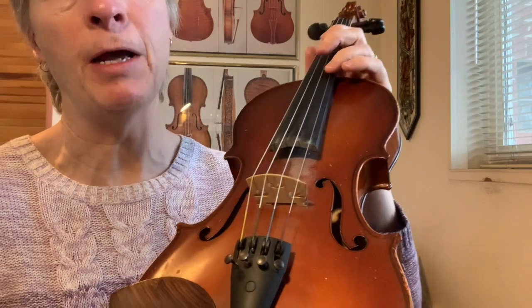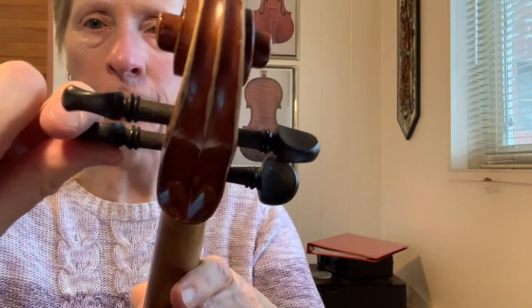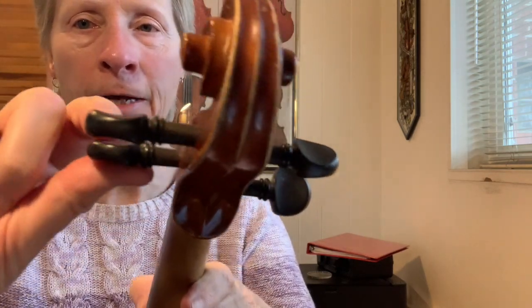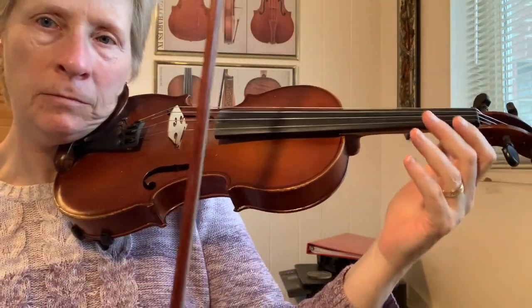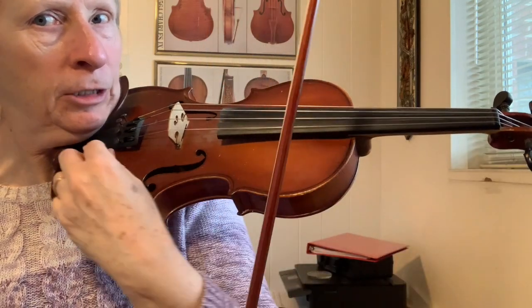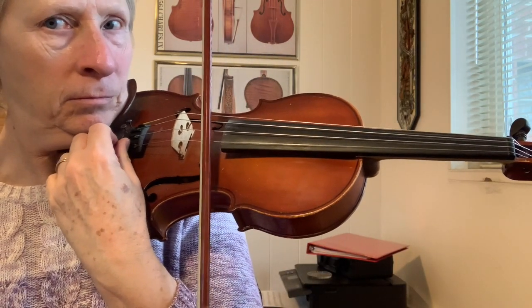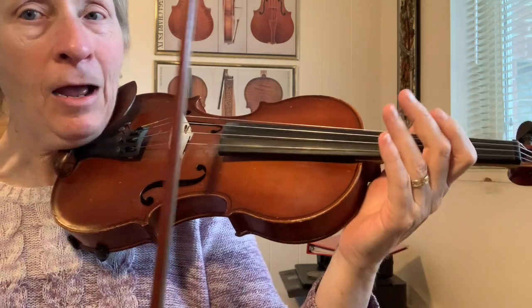All right, so let's try the E string. The safest bet with the E string is to use the fine tuner. I'm going to try using the peg and show you how little I'm going to turn it. That was just a tiny little bit, but I think I did pretty well. It's a little bit too high, so I'm going to turn it down. And now it's matching.